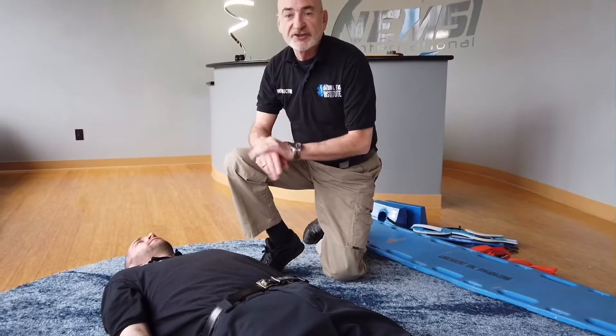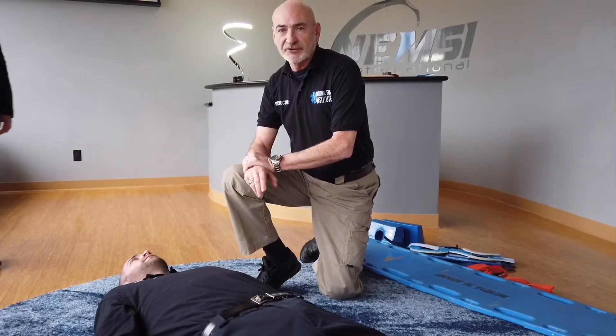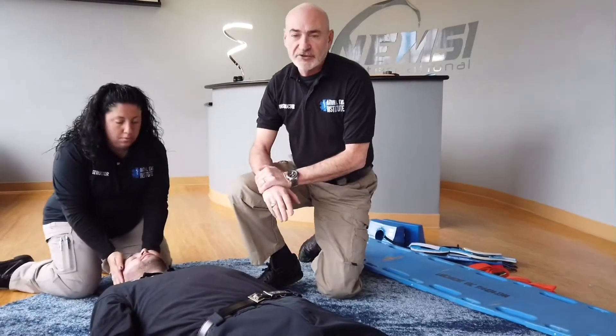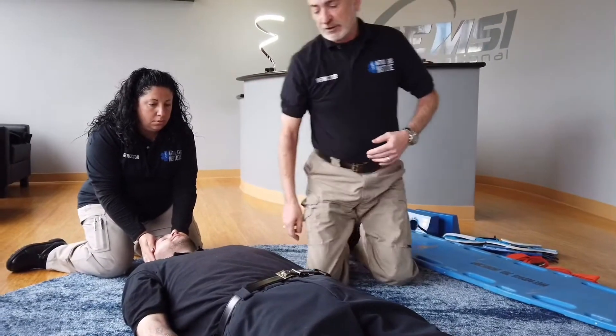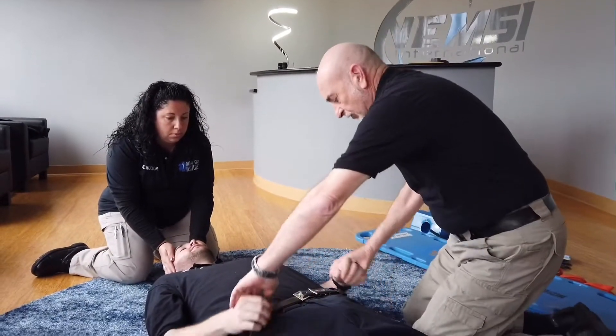To begin, I'm going to start by directing my partner. First of all: scene safety, BSI. I'm going to direct my partner to take cervical spinal mobilization. My partner comes in and places their hands on either side of the patient's head — this prevents the head from being moved around. I'm going to assess my upper and lower CSMs.